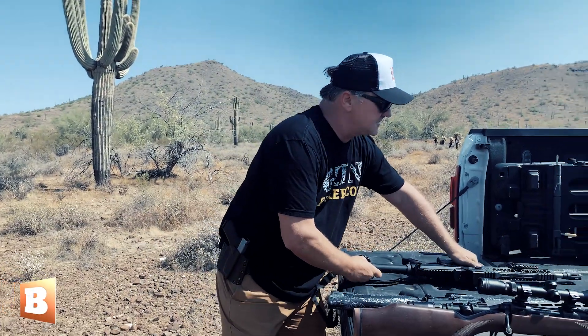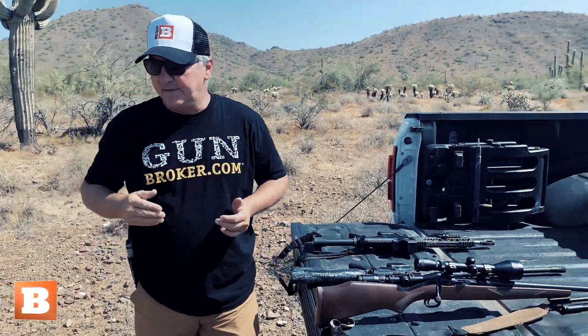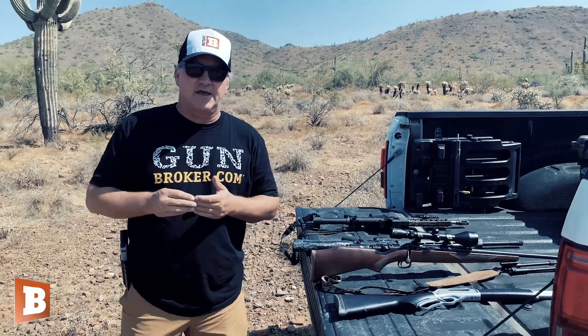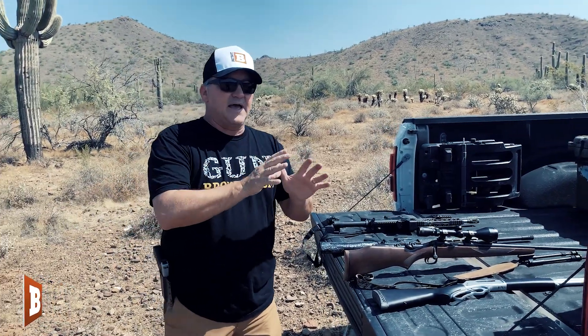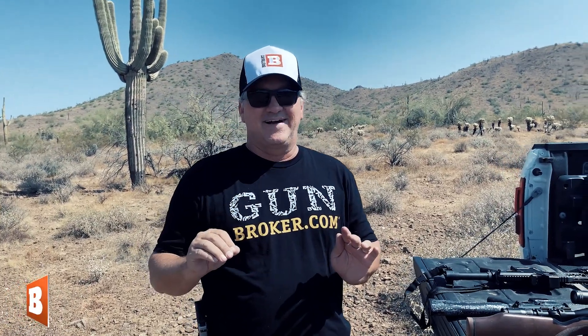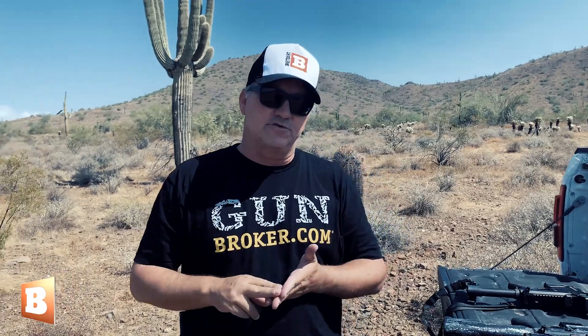So those are four options, and I could have easily shown you eight or nine, but it'd be too much for the short time we have together. When you go to buy your first gun, if you plan on it being a rifle, just do a little research. Think about what applications you want to use it for — is it home defense, home defense and hunting, home defense and plinking, just plinking, or just hunting? Think of all those things. Based on how you answer your own questions, you'll know what kind of gun to get when you go to the gun store. Stay armed and stay free.